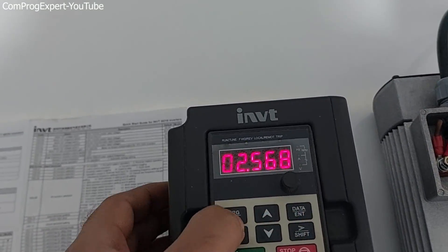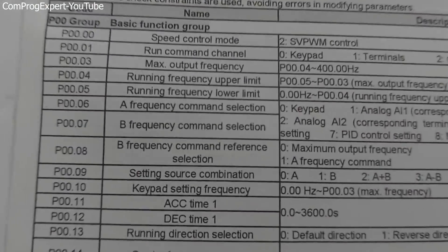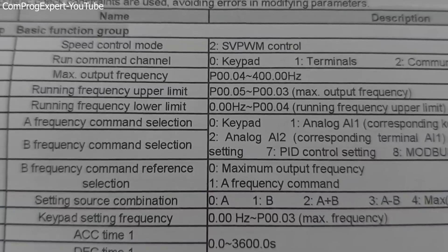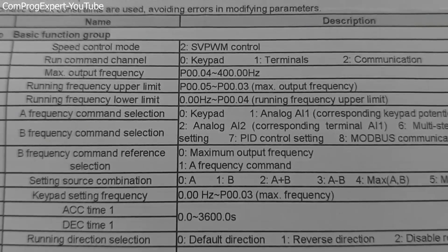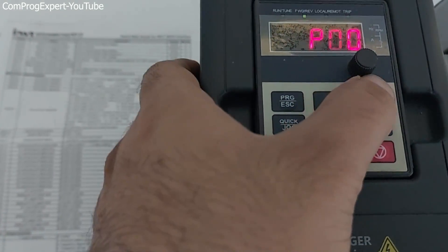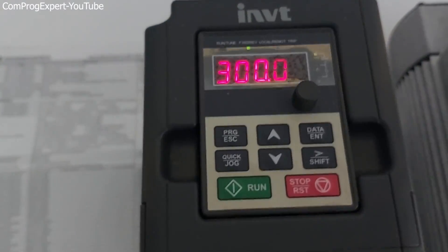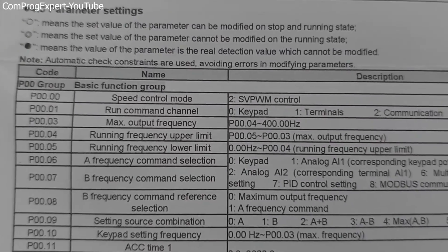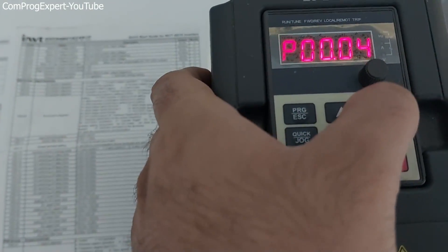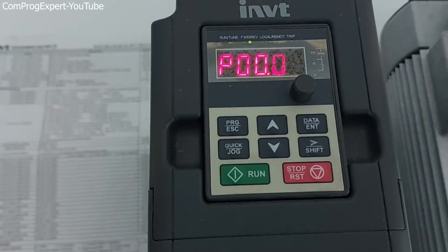Consider that the rated frequency of the motor should be lower than the maximum frequency. Here we have two parameters: the maximum output frequency and the running frequency upper limit. P0003 is the maximum output frequency and we should set the limit. These two values are both set equal to 300 hertz.